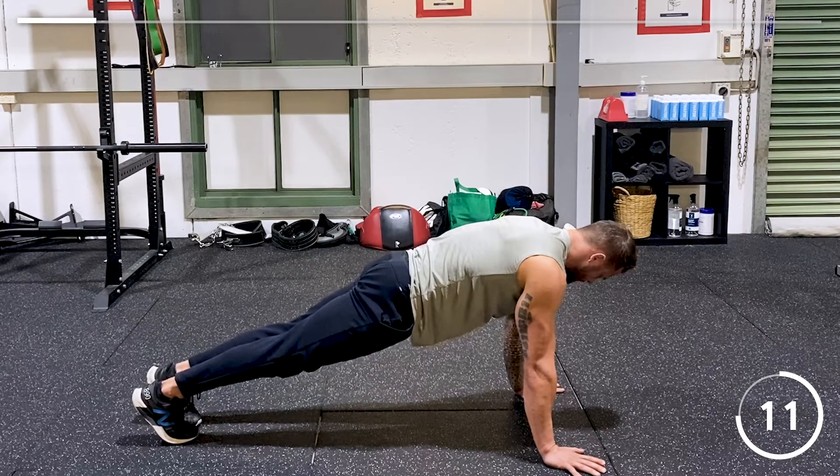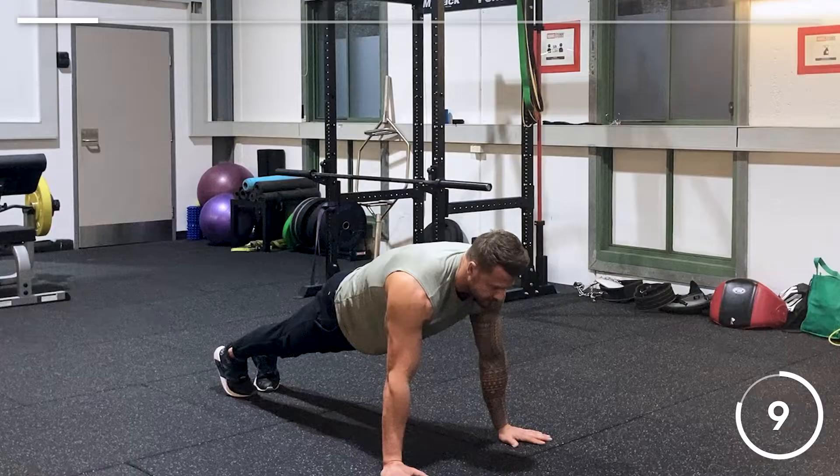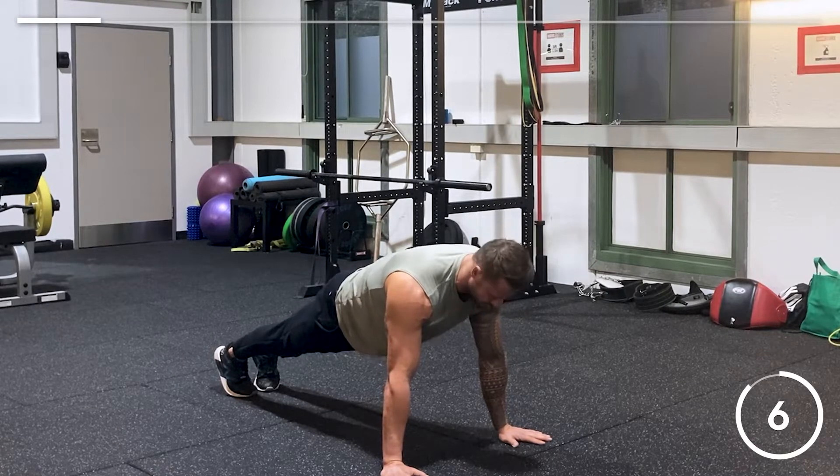Keep it tight through the glutes, shoulders over the wrists, keep your head neutral — just looking straight at the floor. Don't lift too high, just neutral.